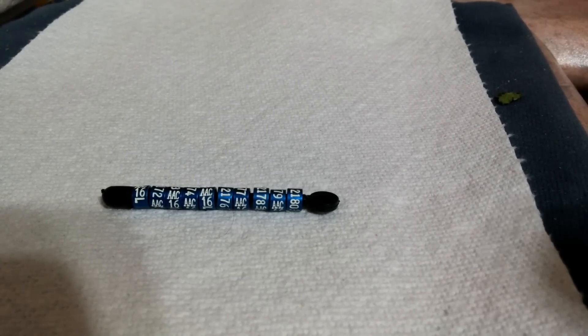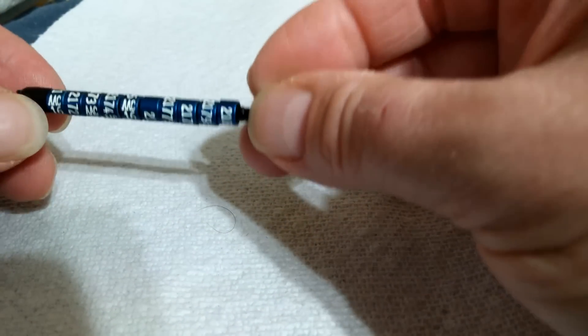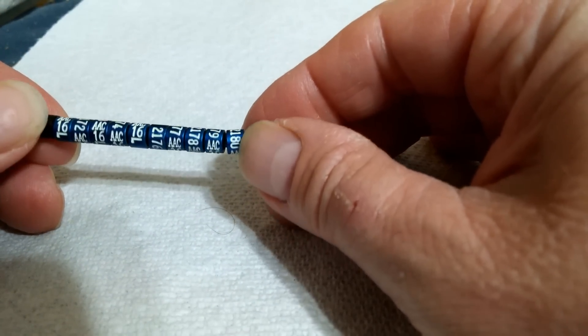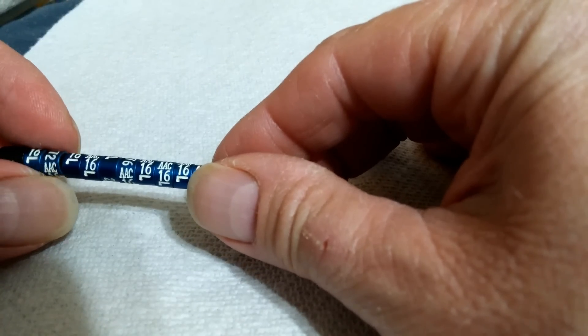Hi, Love of Pets here. Today I'm going to show you how to band a baby budgie. Bands are used for identification and they mainly show the year the bird is born. It's 2016 now, so that's why there's a 16 on it.